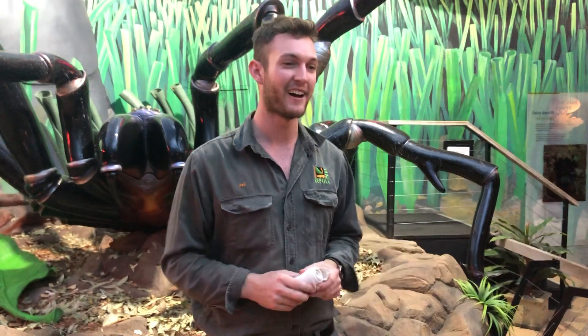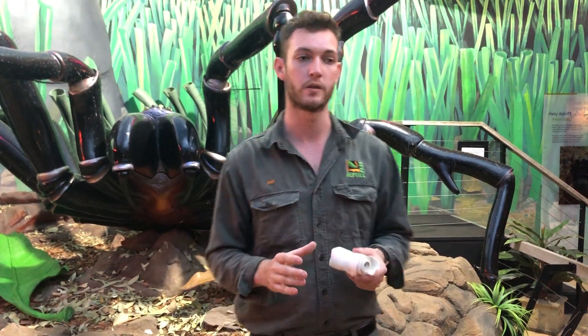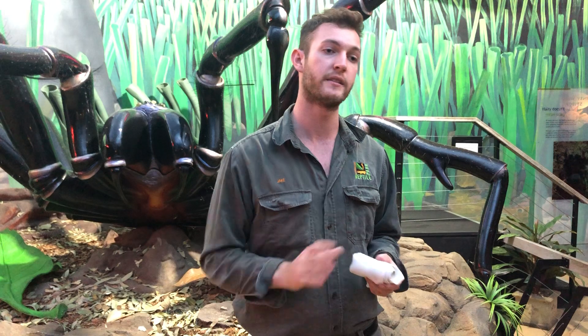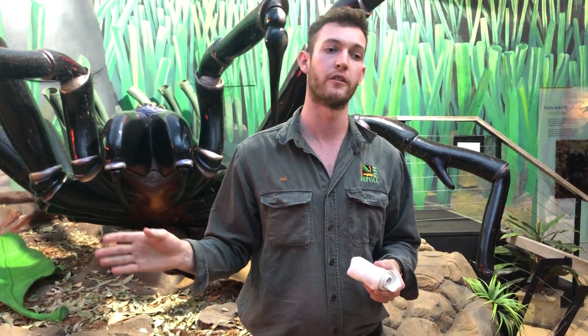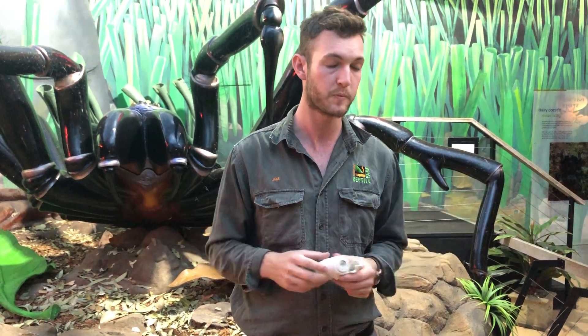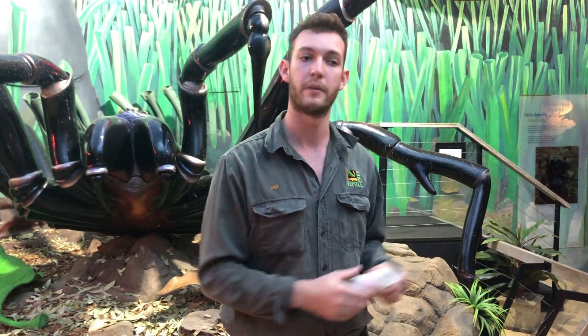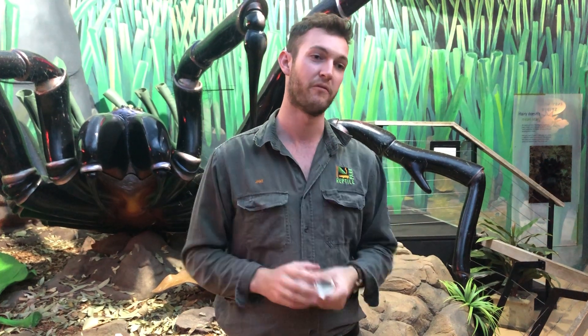Are those donations still coming in? They are, yes. Even though we are unfortunately closed at the moment and you cannot visit the park, you can still donate spiders either to us directly here, or we do also have drop-off points right throughout the Sydney region. If you live a little further afield — say up in Newcastle or down toward Wollongong — you can still drop your spiders into any of your major big hospitals, and they will eventually find their way up to us here at the park. We go and pick those spiders up and include them in our venom program.